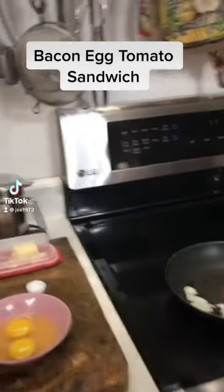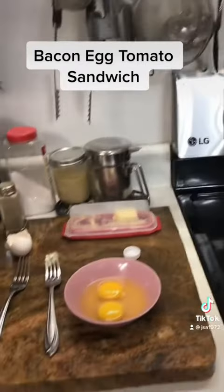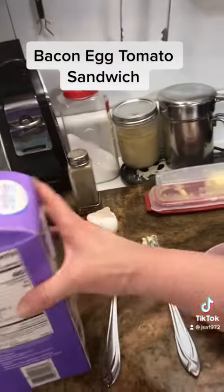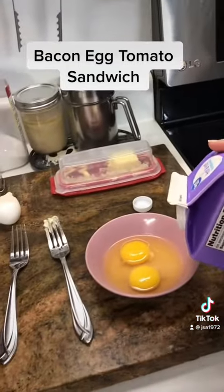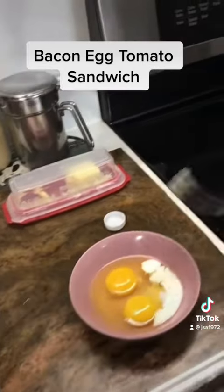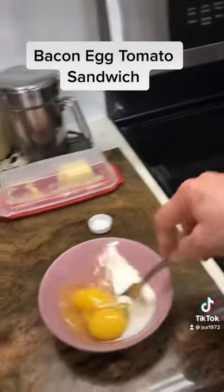Tonight for supper, mother and I are going to have scrambled egg sandwiches — or I am. I think mother's going to have a bacon lettuce and tomato. To scramble the eggs, I have two eggs per sandwich and I'm just going to beat them up.